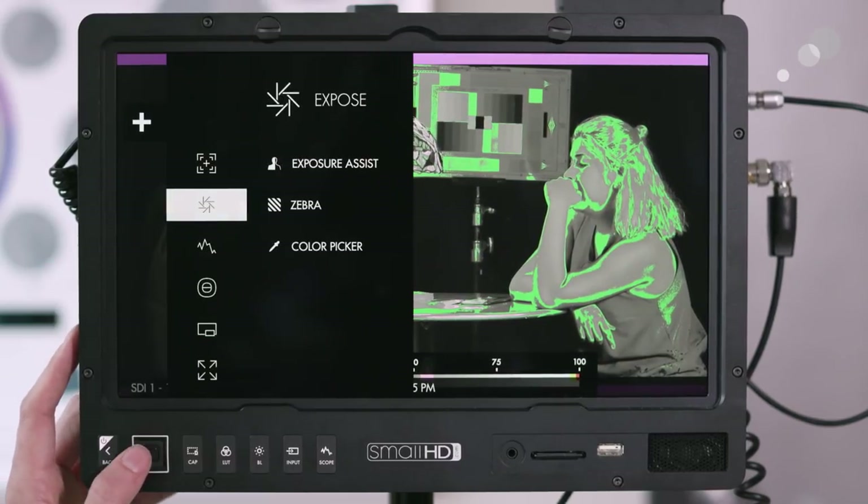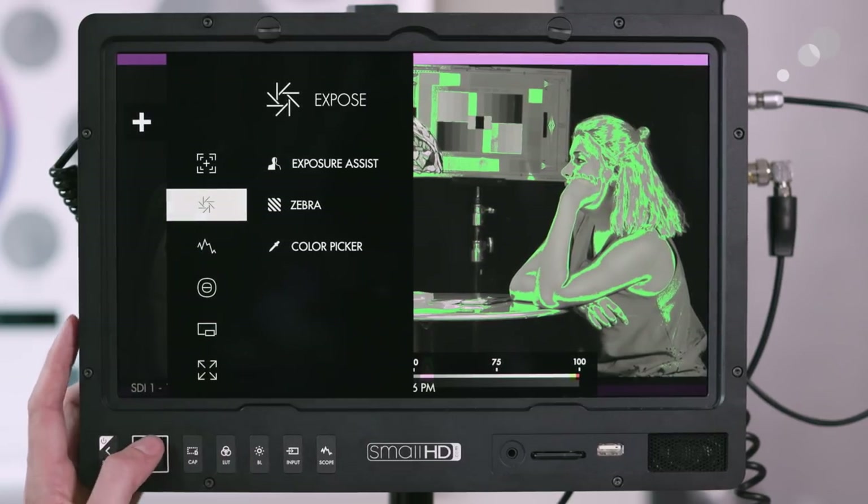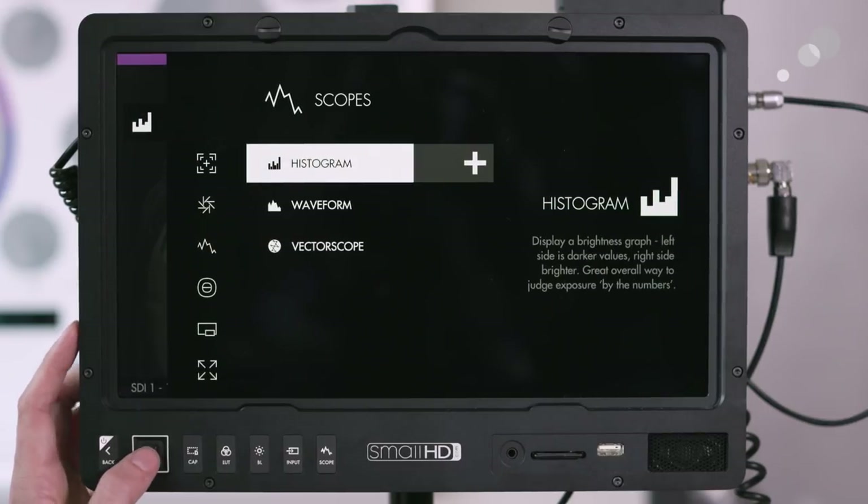If you're using this as a DP or DIT monitor, you can also add zebras, or look at a specific color within the frame. For scopes, you can have your histogram, your waveform, or your vectorscope.